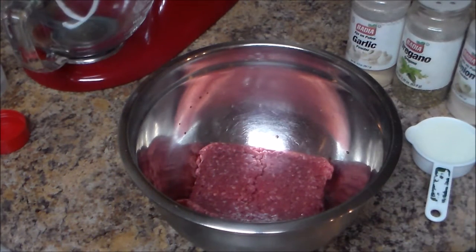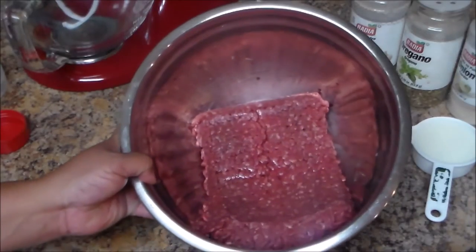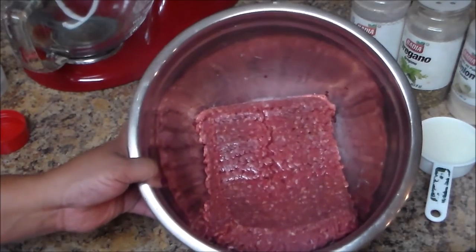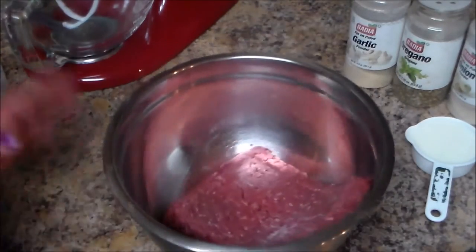Welcome to my channel! In today's video I'm going to make an easy meatloaf — very easy but very delicious. I'm gonna start by putting the meat in a bowl. This is two pounds of meat, 90% ground beef and 10% fat.